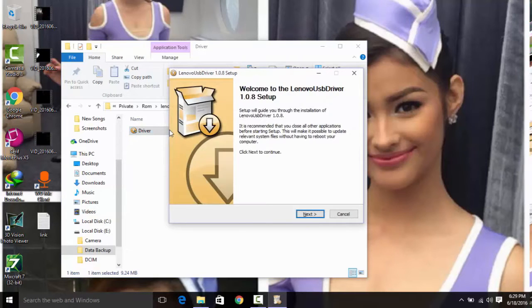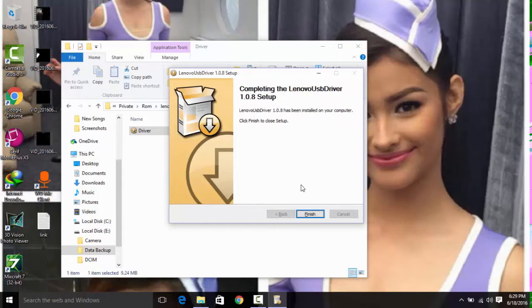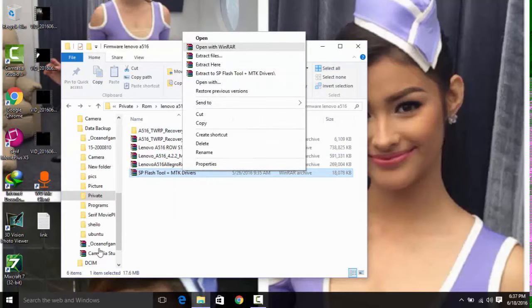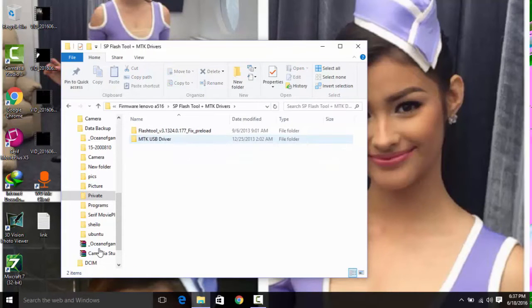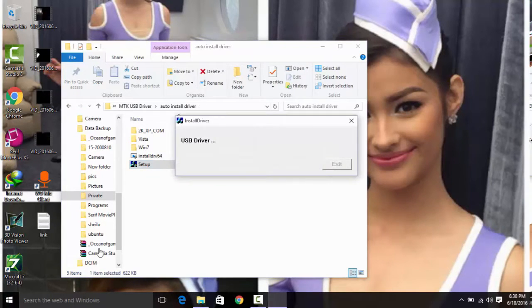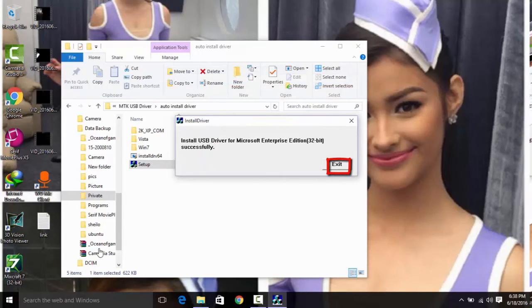When you're done extracting the Lenovo 8269i folder, go to the driver and install it by double-clicking it, as shown in the video. There are two drivers — the second driver is in a different RAR file named MTK. Extract that one as well since it contains the driver. Open the driver and install it, then click install anyway and exit when done.